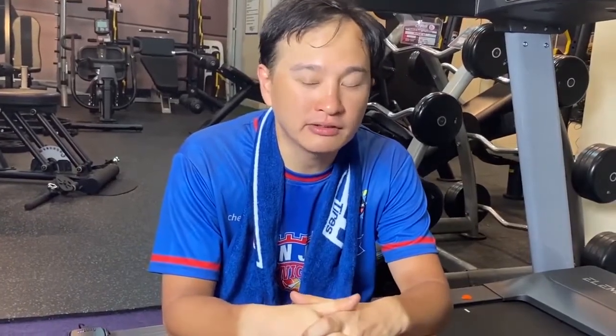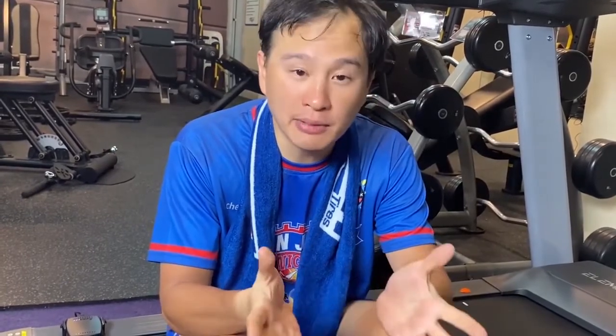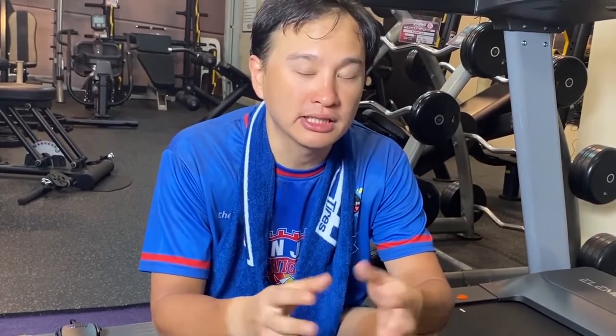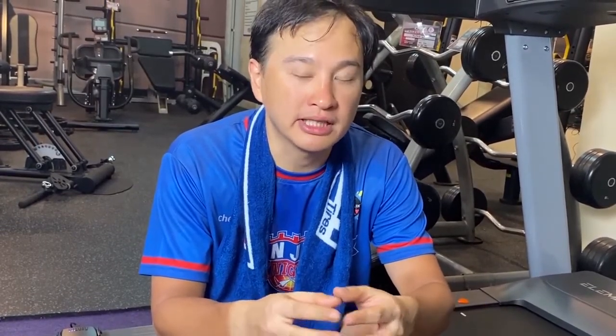Final thoughts on the run sensor: I think it works very well and was very easy to install. It gets me up and running on Zwift. What I like about it is that I don't have to worry about calibrating different shoes or different footpads. If my whole family gets into running, everyone has a different Zwift account and they don't have to worry about many different footpads.